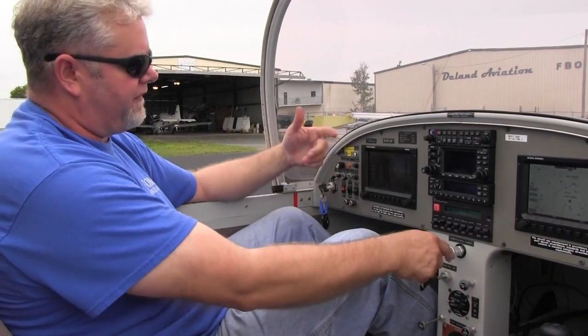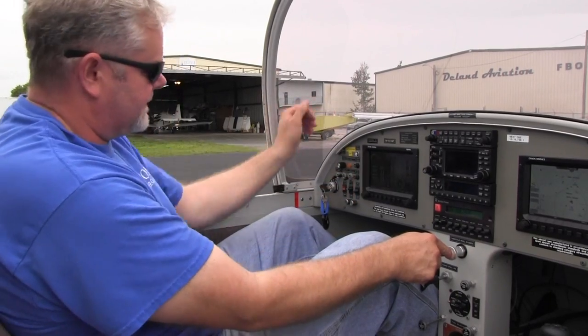We're going to have the throttle close, the choke on, and we're going to fire the engine up. This is how you start a Rotax 912. Clear prop.